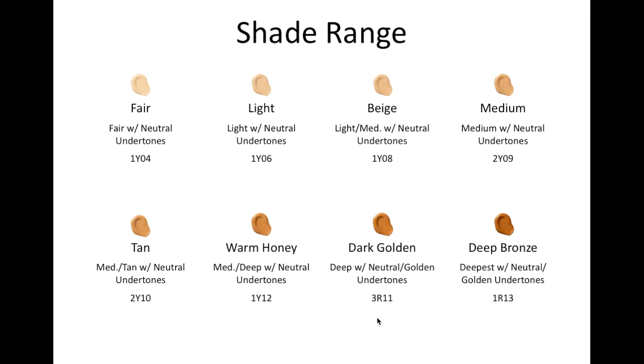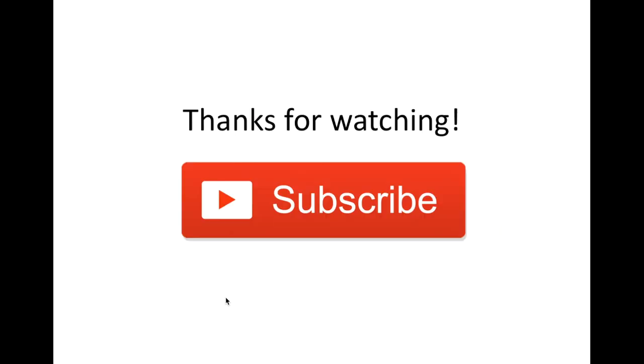So here's that same chart just with those shades noted. So that's it, guys. Thank you for watching, and please subscribe if you'd like to see similar videos from me in the future. Bye!